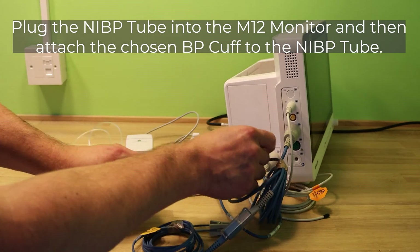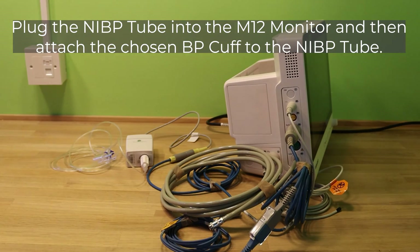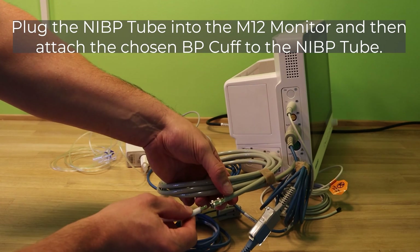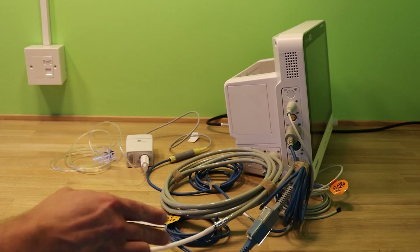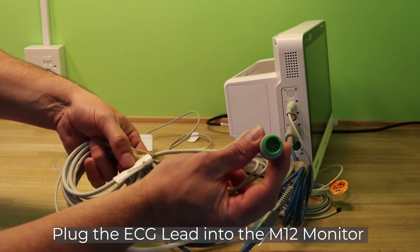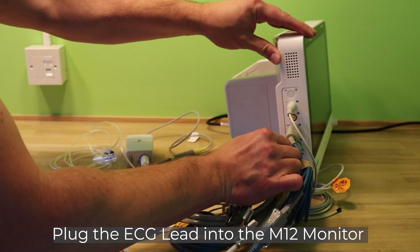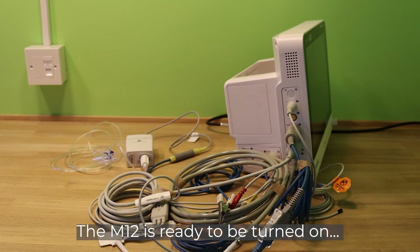Plug the NIBP tube into the M12 monitor and then attach the chosen BP cuff to the NIBP tube. Plug the ECG lead into the M12 monitor. The M12 is now ready to be turned on.